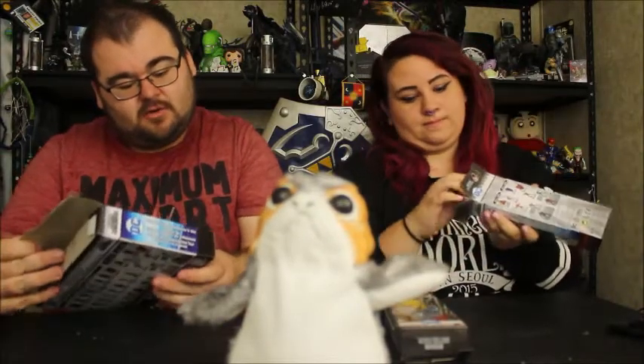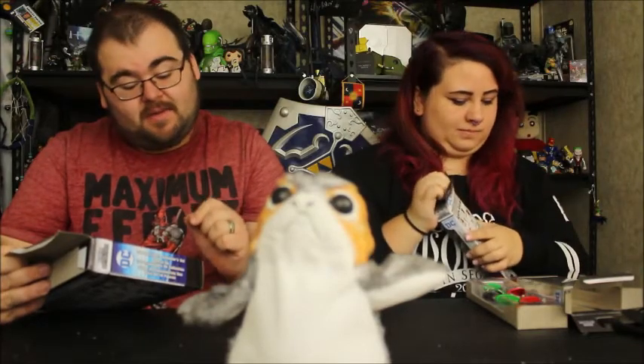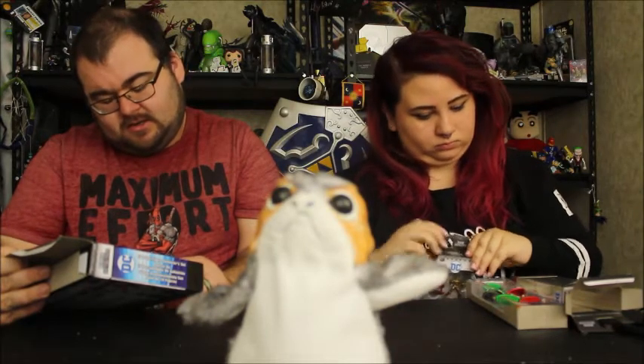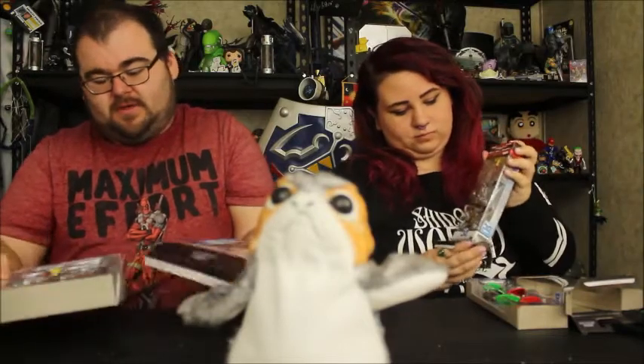This pack has Killer Croc, Green Lantern, Wonder Woman, Flash, Mr. Freeze, Two-Face, Metamorpho the Element Man, Martian Manhunter, and Batman. Superman and Killer Croc are exclusive in this kit. The exclusives are Two-Face, Element Man, Martian Manhunter, and Batman. So we open this up — probably just have to cut the tape on that. Should just pull right out.